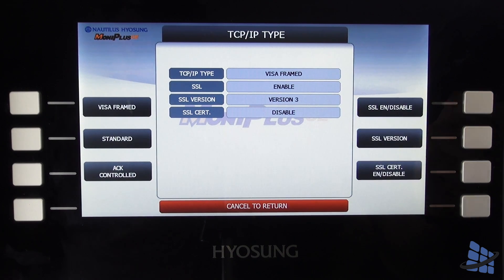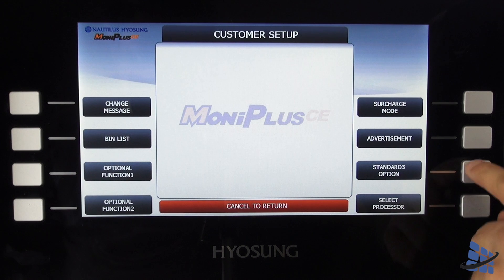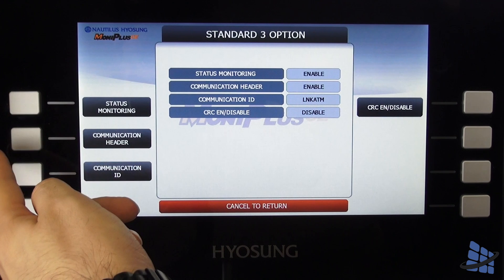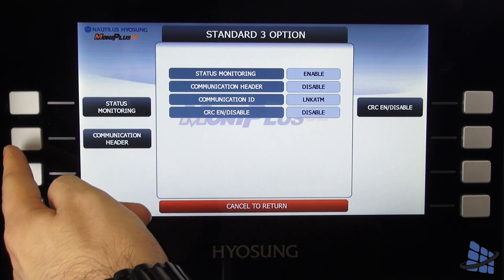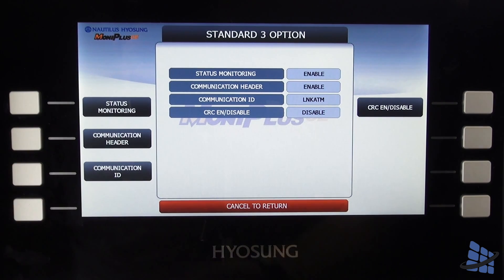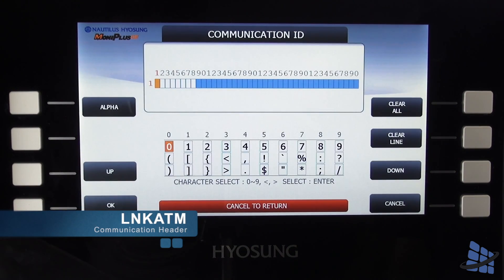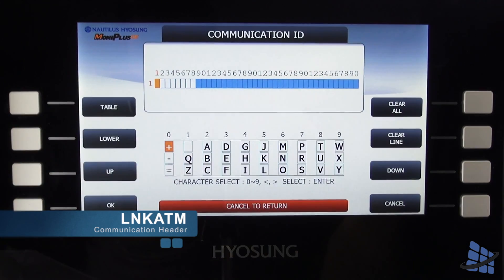While still in customer setup, select Standard 3 options and make sure both status monitoring and communication header are enabled. Change your communication ID to LNK ATM and make sure CRC is disabled.